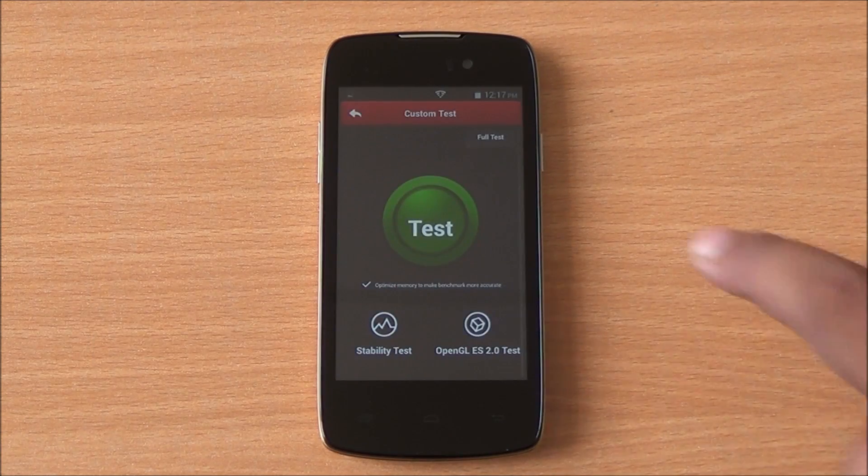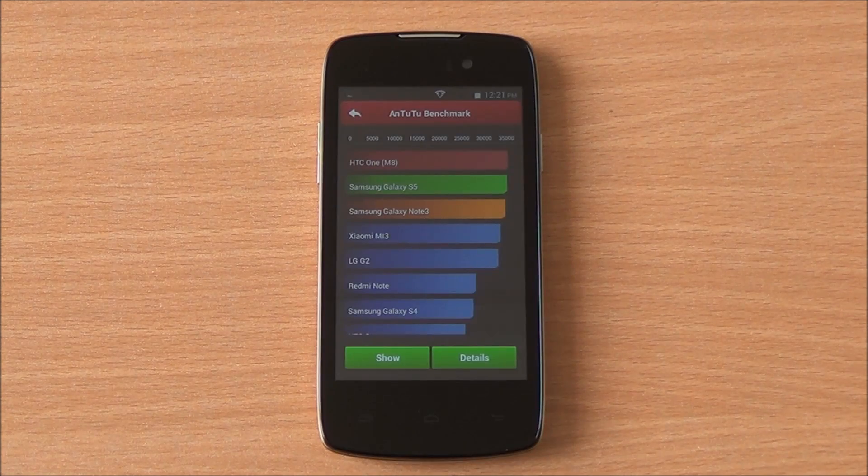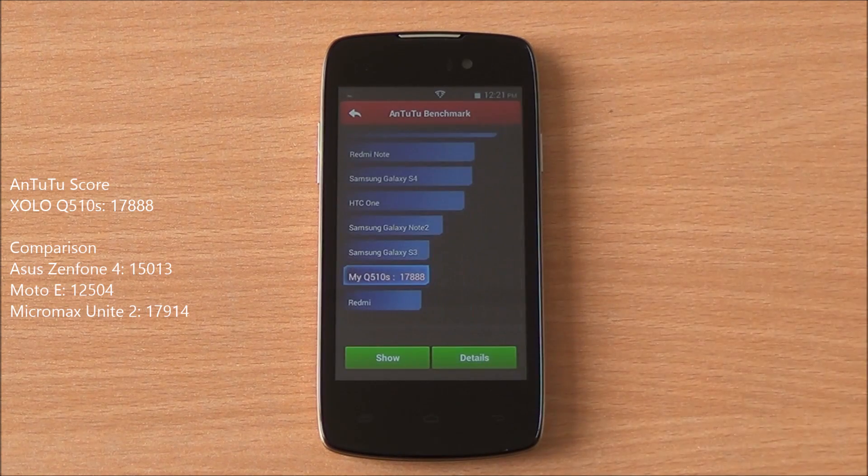Now we are running the Antutu benchmark, running the full benchmark here as well. It's been fast-forwarded again and the scores have loaded. We got 17888, which is among the highest scores in this segment — just below the Micromax Unite 2, which also features the same chipset with 1 GB RAM running Android KitKat.